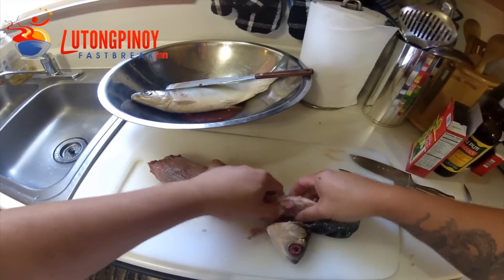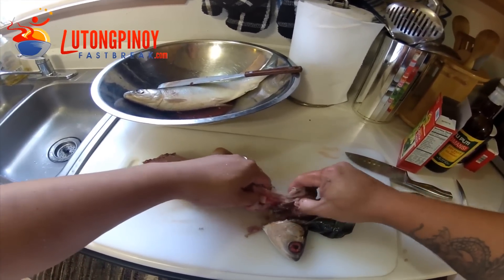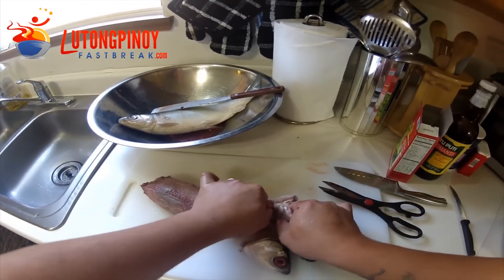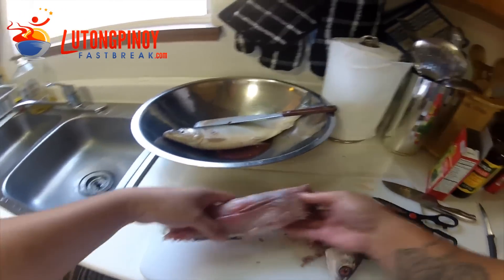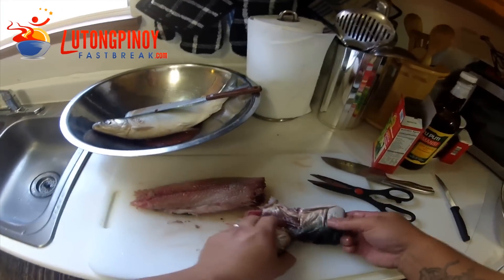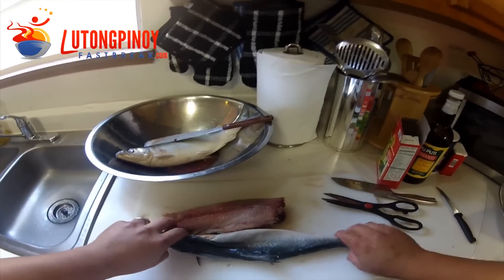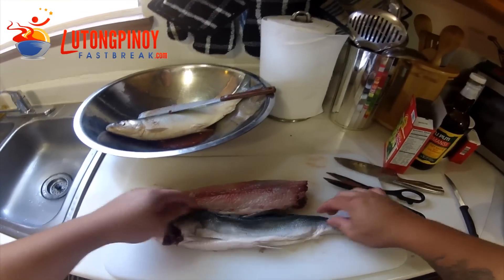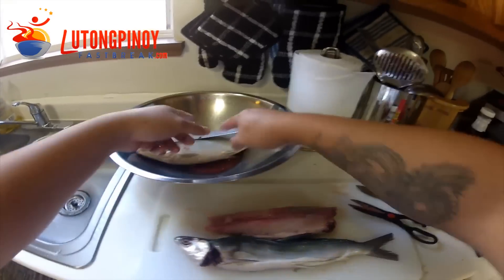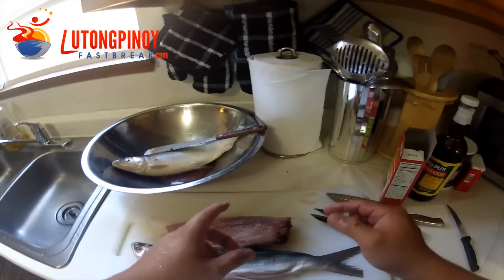There's your fish right there. Then just pull this back — so there's your skin right there. Next, I'm going to finish up the other one and show you the next step later on.